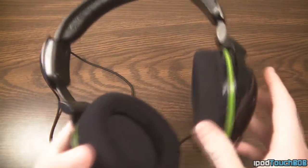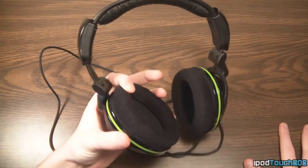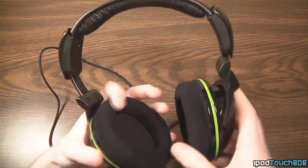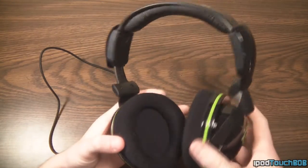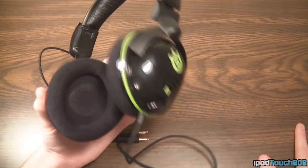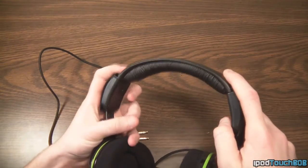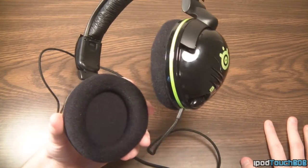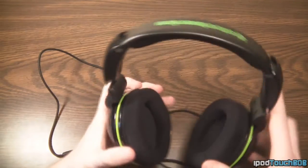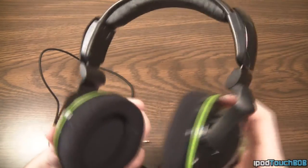The first thing you'll notice is that the ear cups are cloth. I used to prefer leather ear cups, but after using this headset I actually like the cloth better now. When I'm playing I can hear the game audio perfectly and also hear what's going on around me, so I'm not oblivious to my surroundings. The cloth feels comfortable — I haven't noticed any sweating or anything like that.